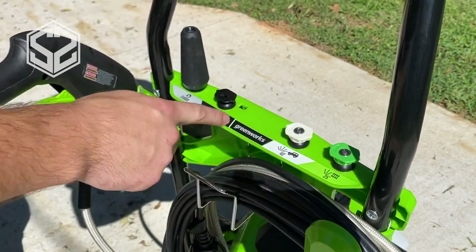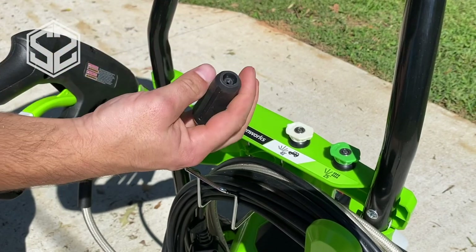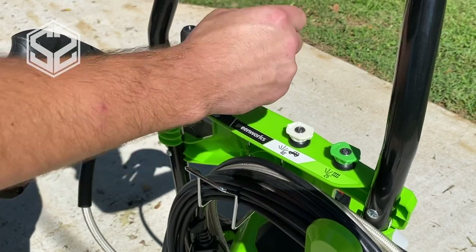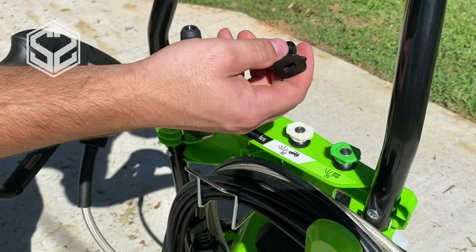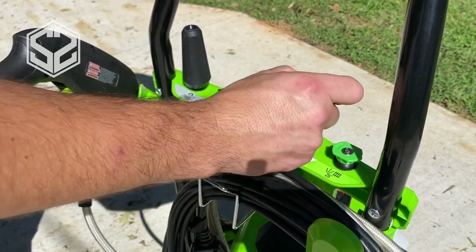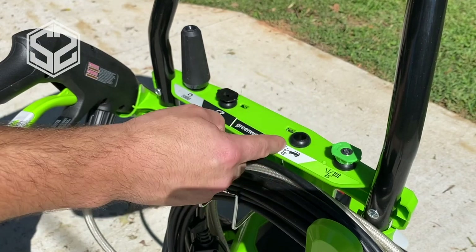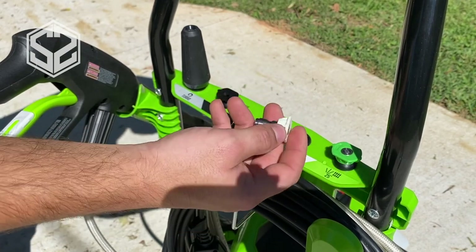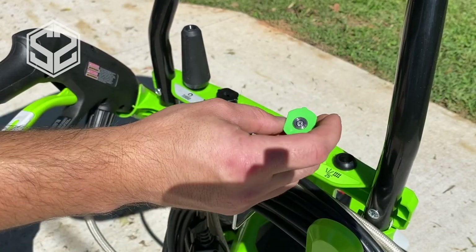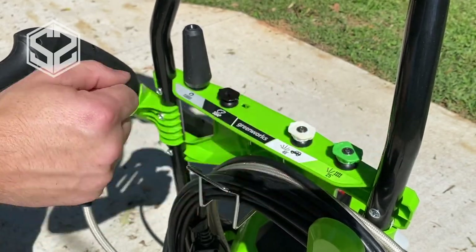It comes with four different spray tips. The turbo tip produces a spiral jet out of the end. There's a soap application tip with no real nozzle — it won't have much pressure, it's just for applying soap. There's one recommended for car use with a 40-degree spread, and then a more focused 20-degree tip. I'll test those out and see which ones work best for this sort of thing.